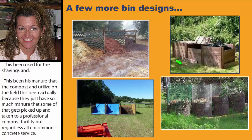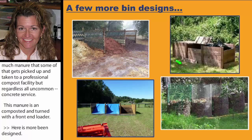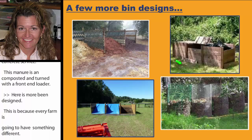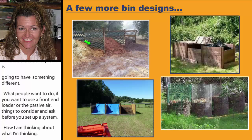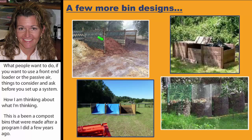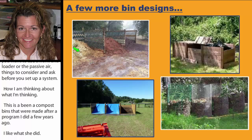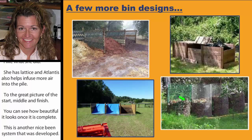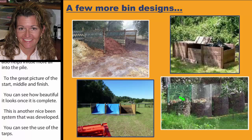Here are more bin designs, because every farm is going to be different — what works for three horses will not work for 30. One example uses lattice, which also helps infuse more air into the pile. It's a great picture showing the start, the middle, and the finish — you can see how beautiful it looks once the compost is complete. There are also smaller bin systems, though you have to watch that they might be better suited to smaller operations.